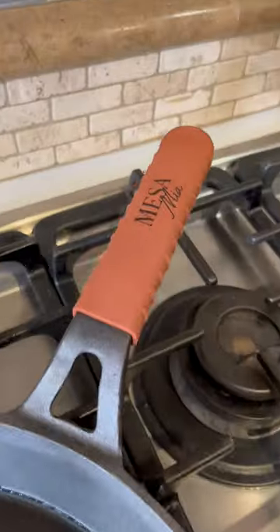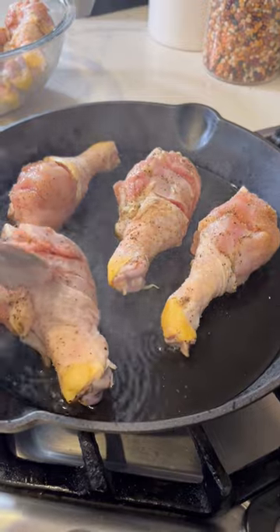Add some oil. I'm gonna be using Mesa Mija by Jenny Martinez — cast iron pan, exclusive only at JCPenney. Let's sear the chicken and don't overcrowd.